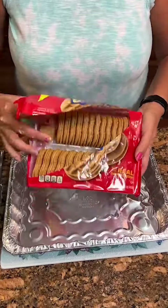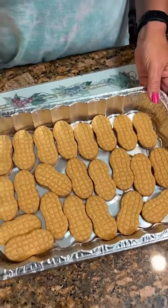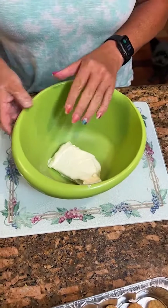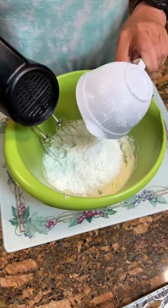Take your nutter butter cookies. Put them in the pan. Got your nutter butters laid down there. Set that to the side. You're gonna take eight ounce cream cheese, softened. Kind of just get it a little softened. Okay, now we're gonna add a cup of powdered sugar.